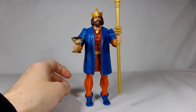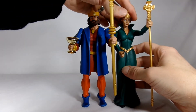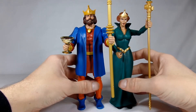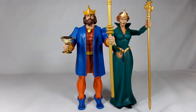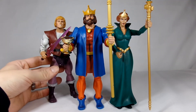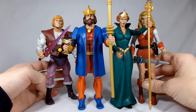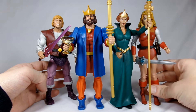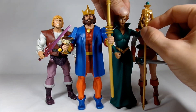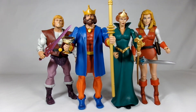If you bring in the rest of the family — bring in the wife, Queen Marlena — you can have them standing with their children: grimacing Prince Adam and Adora. There's your royal family. It's kind of cool to see them all together.